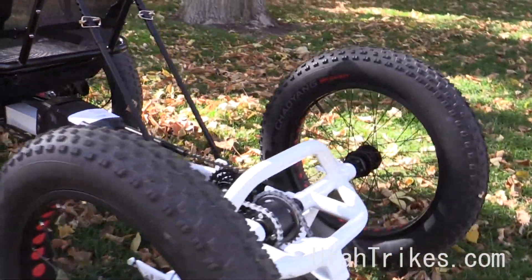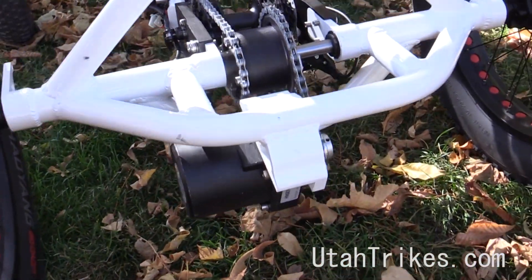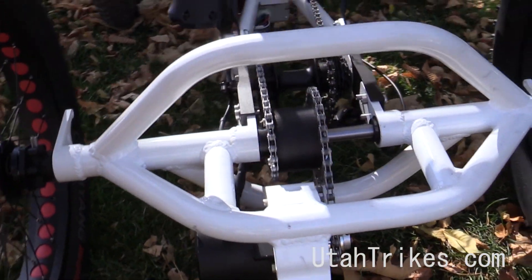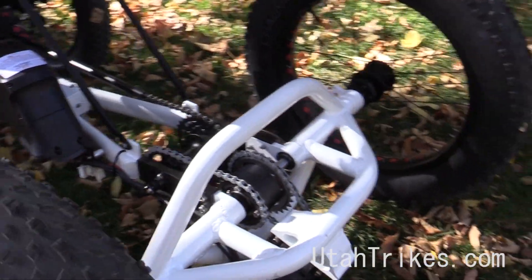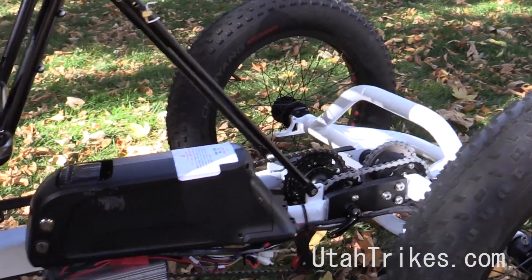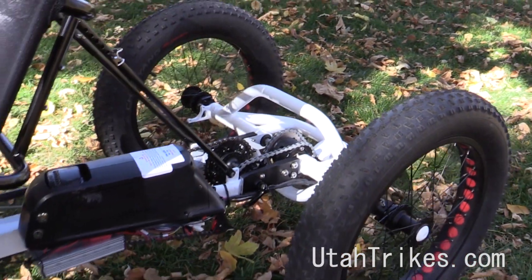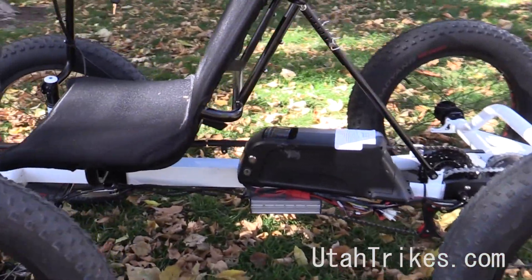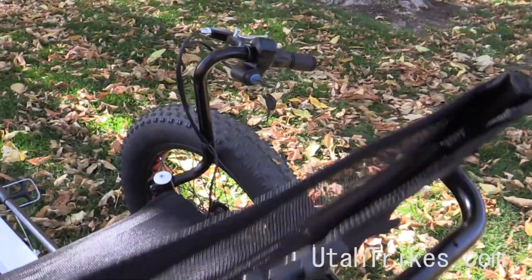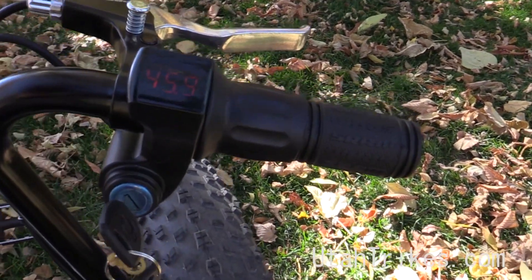We've got a special setup on this one. So we've got a 48 volt battery pack, and then we've got our motor system here. So this one is extremely powerful — it's got a 1600 watt nominal output and peaks at 3000 watts. And then again, we've got options for either the 48 or 52 volt batteries there, so you can pull more power out of it. You can go here and you've got a power button for the battery pack, and then a key switch for the system that turns that on.